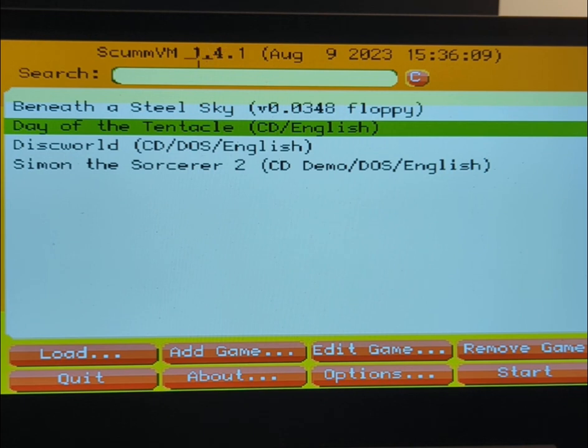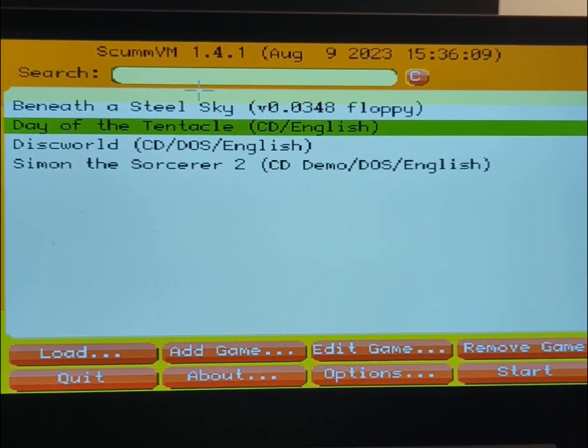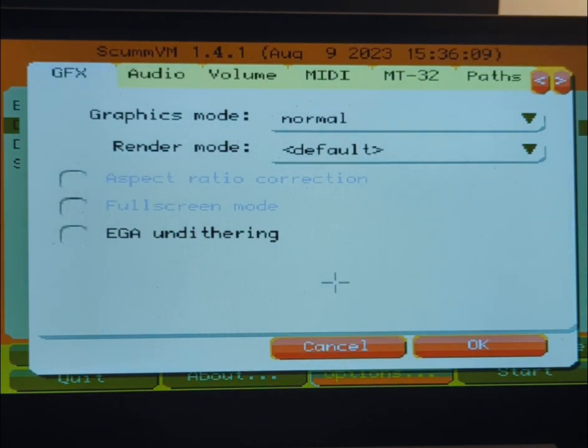This is called SCUMPM ECS, but it'll actually work on any Amiga with extra half-bright support, which is most Amigas apparently. You just need an 020 or better and some fast RAM. I'm not sure exactly how much fast RAM — I'm saying 32 meg is the minimum, but it might be less than that.